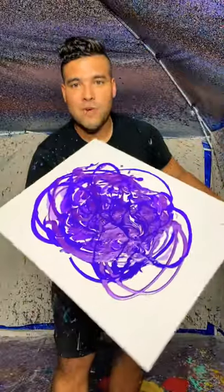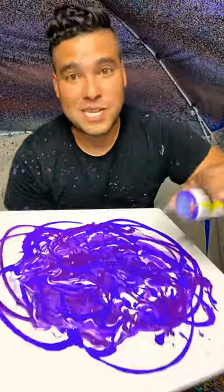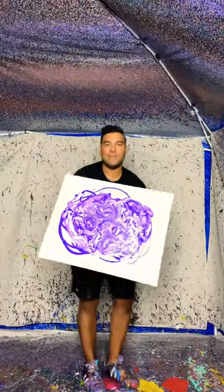Look at this so far. Look at it — that looks crazy. So far, I'm liking it. Now we get to spin it. Alright, here we go. Look at that, that looks crazy.